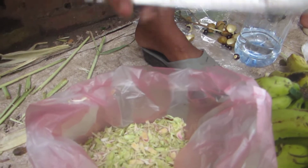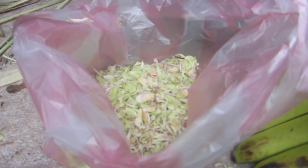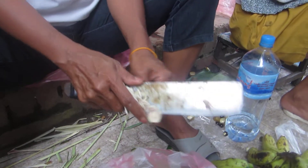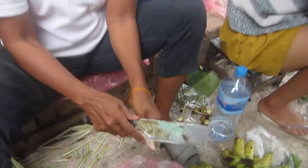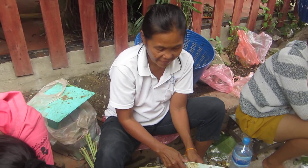Now you know that you can do this at home. Get a knife, start slowly, and get on with it. A little look from the market.